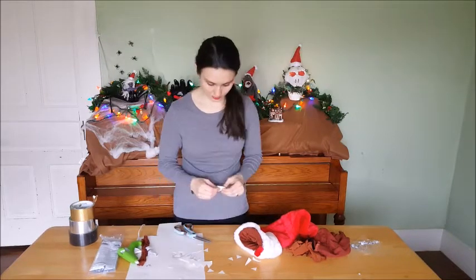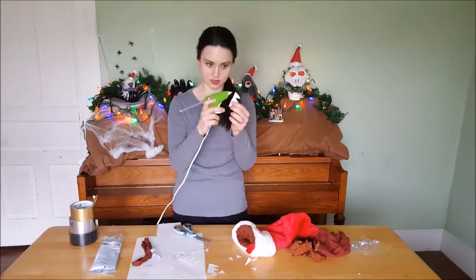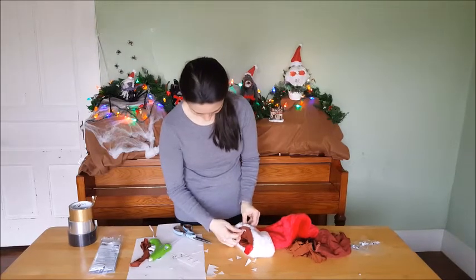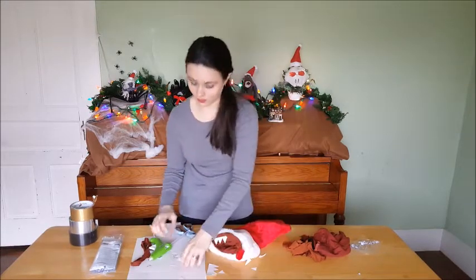I have them about that big, and then I'm just going to bend them. Bend it and then take a strip of glue, and then glue it like so. And then we're going to do the rest.